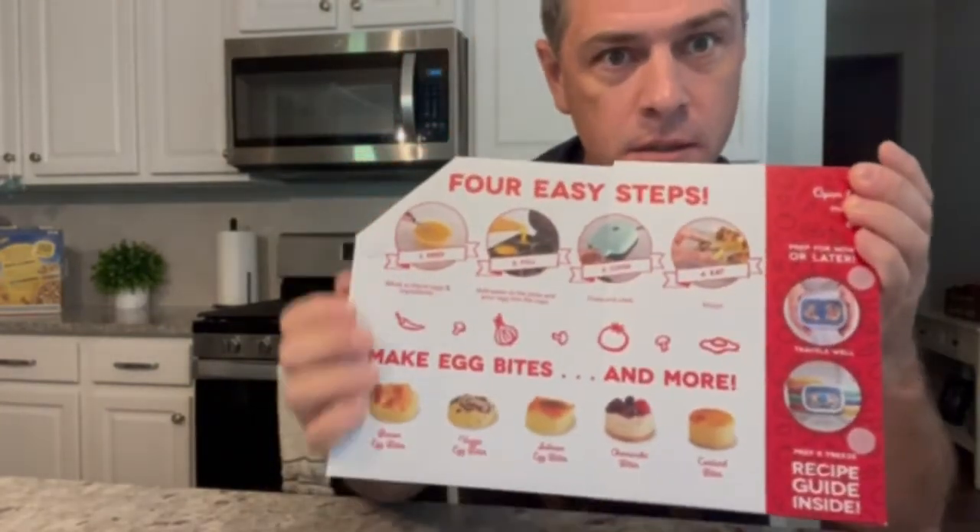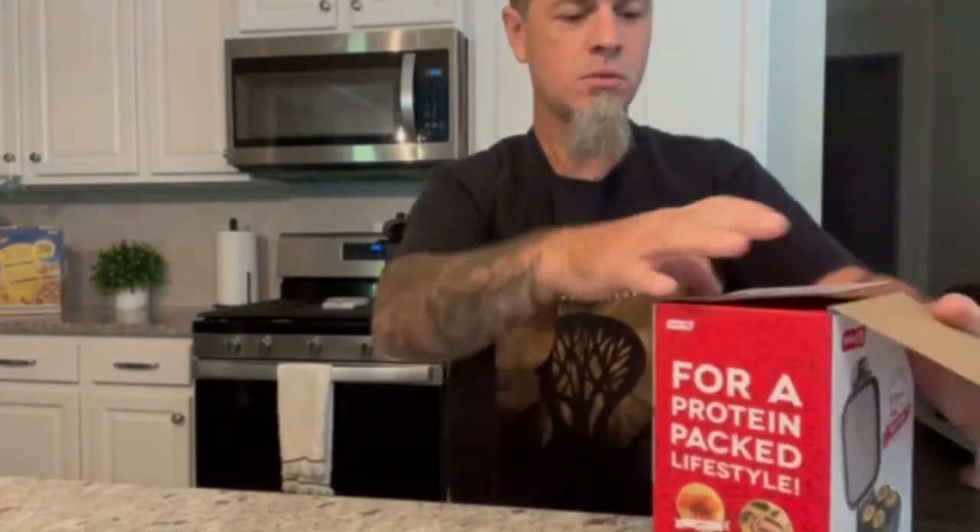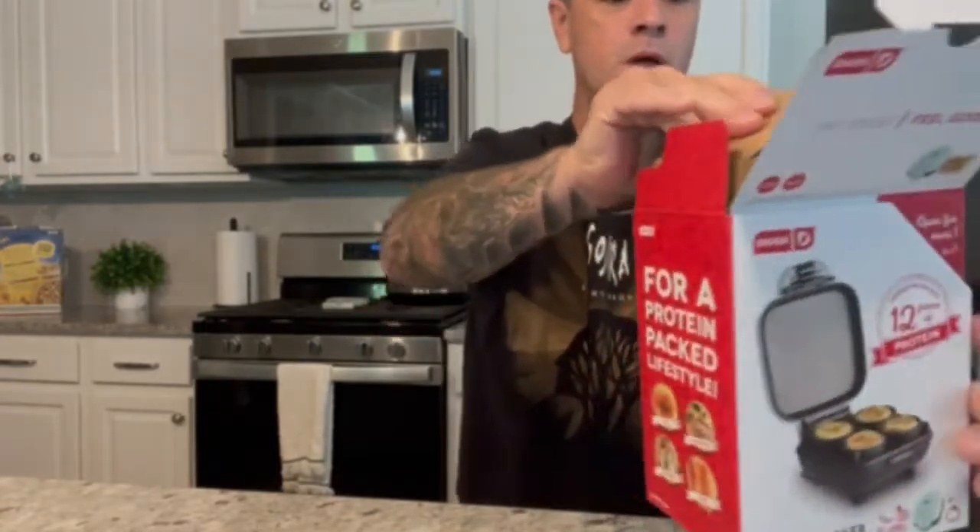Greetings! Today we're doing a review of the Dash egg white maker. It has a little bit of exposure on the box, there's a little velcro, and what this does is makes little egg bites — edible, delectable egg bites, as they said in the 80s. We're gonna unbox this bad boy and get right to it.